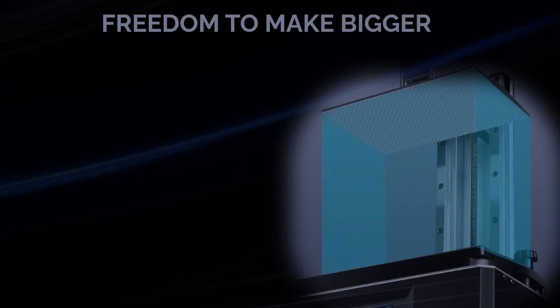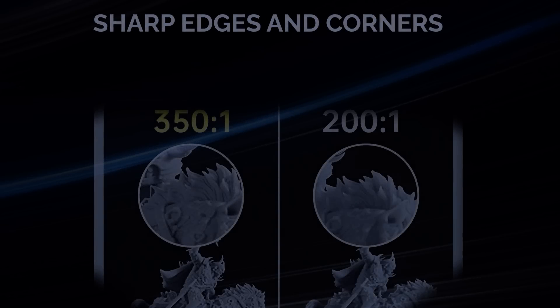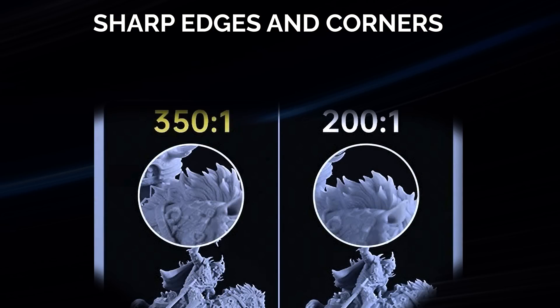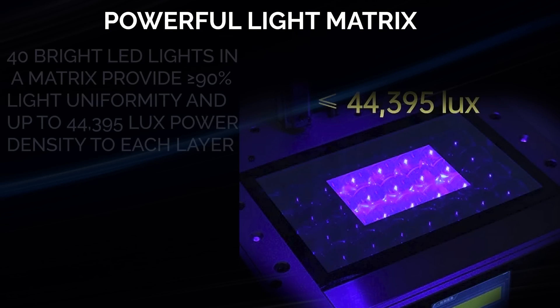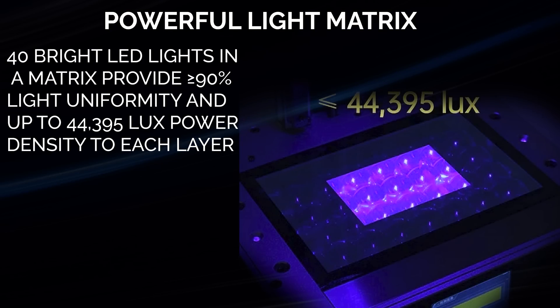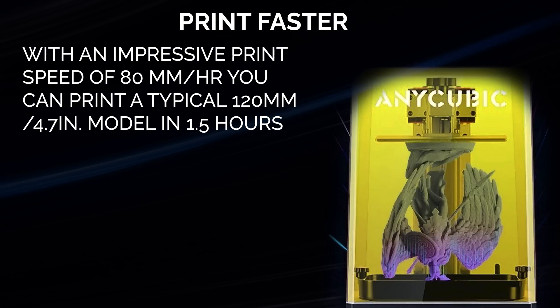That 9.25 inch screen gives you a build area of 245x122x197mm. There are only a handful of machines that can print bigger even today. This 3D printer has an impressive 350 to 1 contrast ratio, which renders sharp edges and corners. The LED matrix provides uniform light across the screen for even curing, and the 44,000 lux power allows you to cure layers faster — up to 80mm per hour.